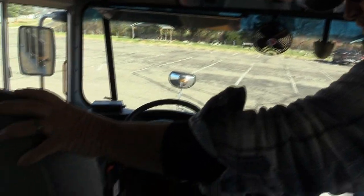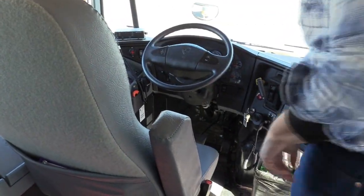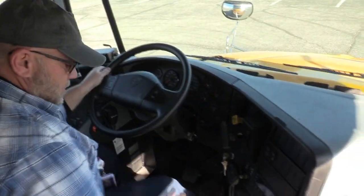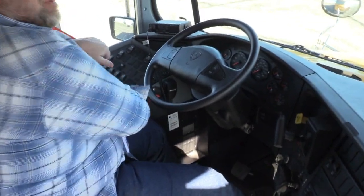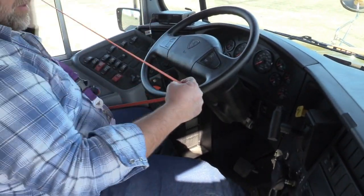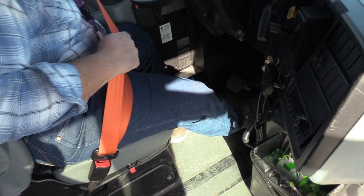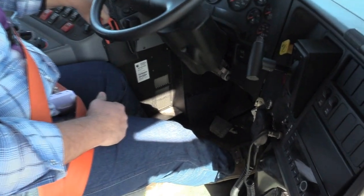I'll check my driver's seat to make sure it is mounted, secure, and adjusted properly for me. I want to check my seat belt to make sure it is in good condition, operates properly, and is adjusted properly for me. I want to make sure that my seat belt cutter is within the driver's reach.